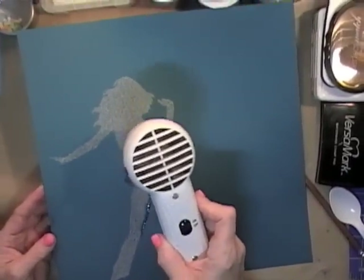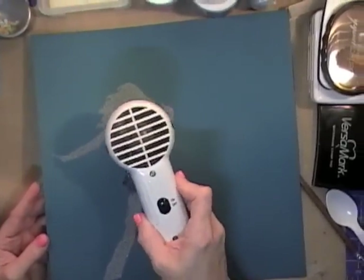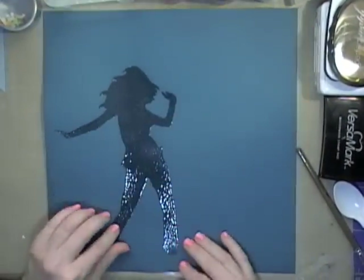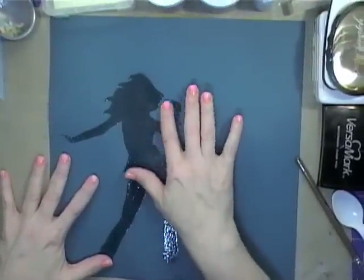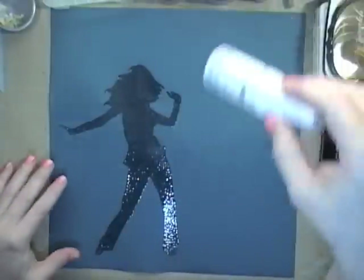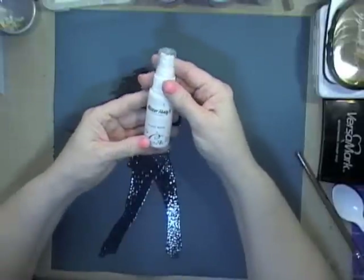Watching this is probably like watching grass grow, but I'll be back in just a minute to show you the next step. She is done — you can see we have a good thick embossed image, she's a little raised so it's tactile which is kind of fun. Now we're going to start creating the halo effect, and for that I'm going to use some spray inks — I'm using Mr. Huey's.